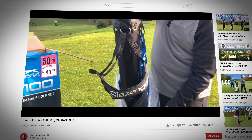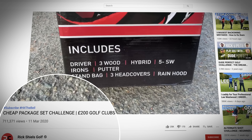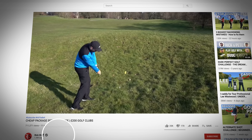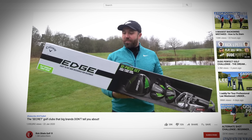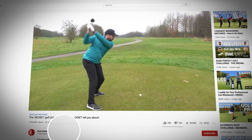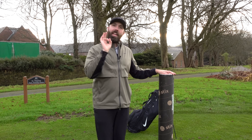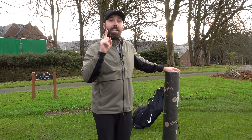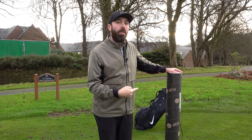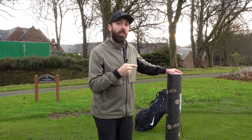So far on my channel I've tested a number of package sets from super cheap around 100 pounds, then I got another set and tried them with Matt Fryer out on the golf course. You'll remember the time I tested the secret Callaway golf club — that again was a package set. But in this box I've been sent is a package set again, but with a bit of a difference, and I'm very excited and intrigued to try these out because I think there might be a place in the market for a set just like this.